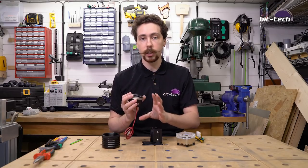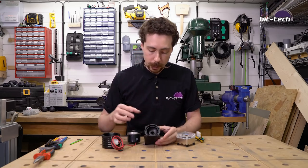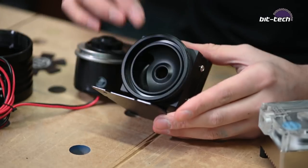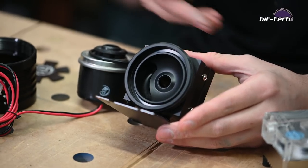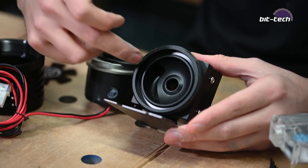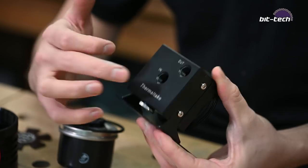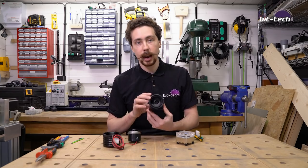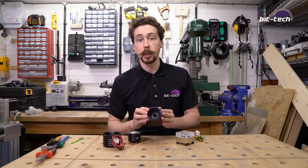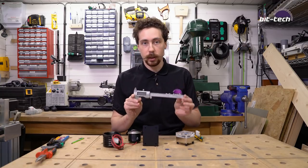Let's take a look at what we actually need to consider with the pump top itself. If we look at the inside, you'll notice basically a spiral pattern and a hole in the middle. The hole in the middle is the inflow — that's where the coolant is going to be coming in. The impeller spins and pushes it out around the edge, which is why it has this particular spiral pattern.